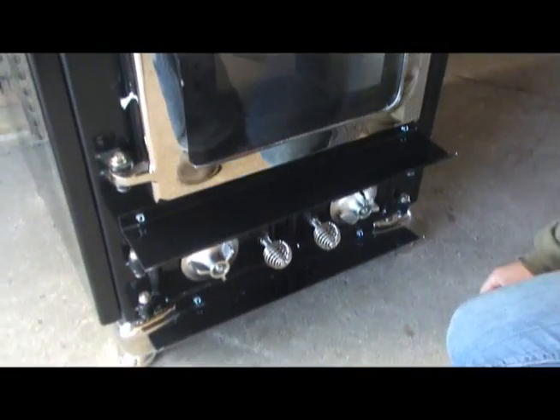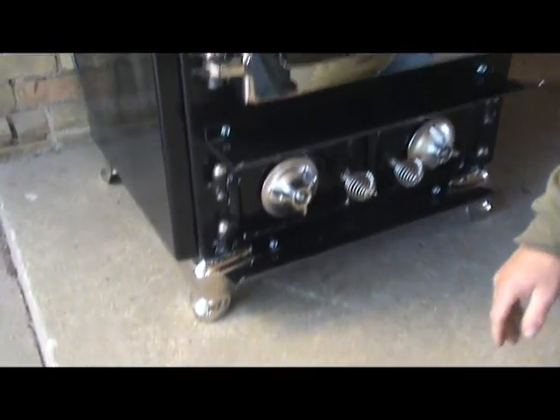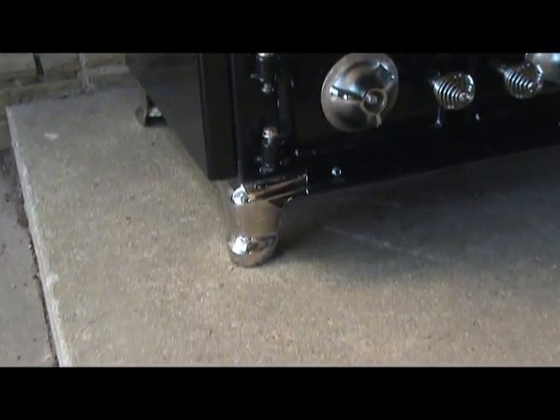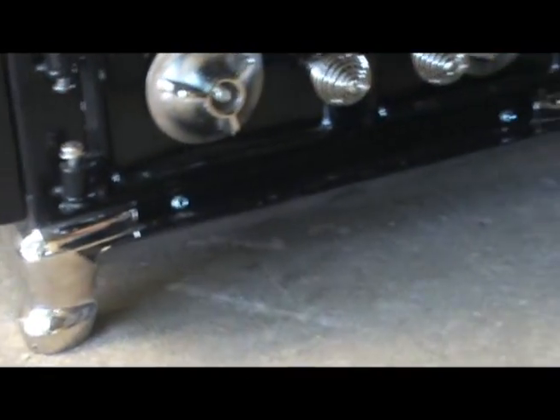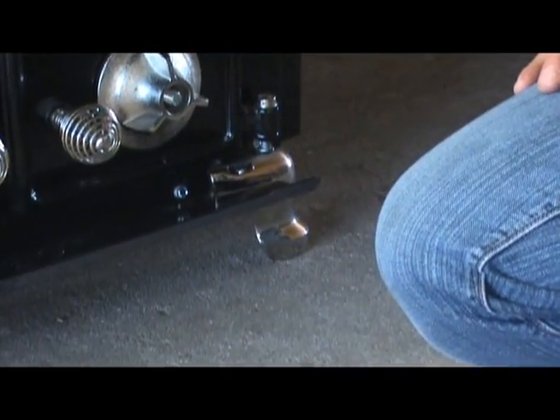What comes standard with the stove is black enamel legs. This particular model has cast iron nickel legs, which just adds a little bit of elegance to your stove, as well as decor and a little bit of show.